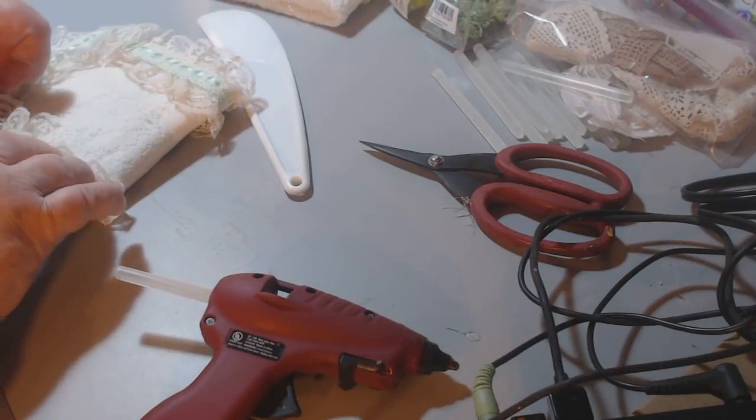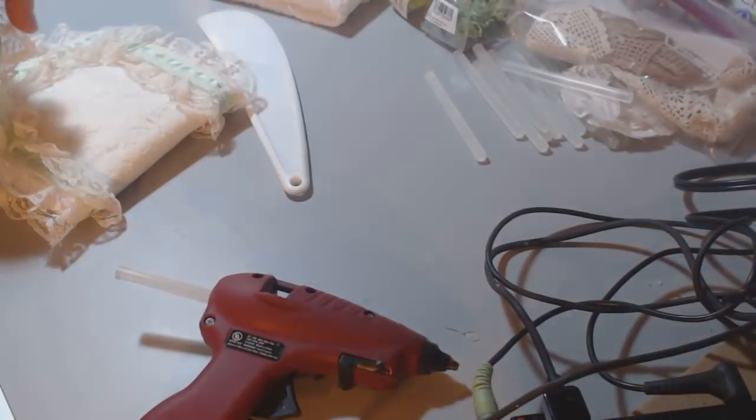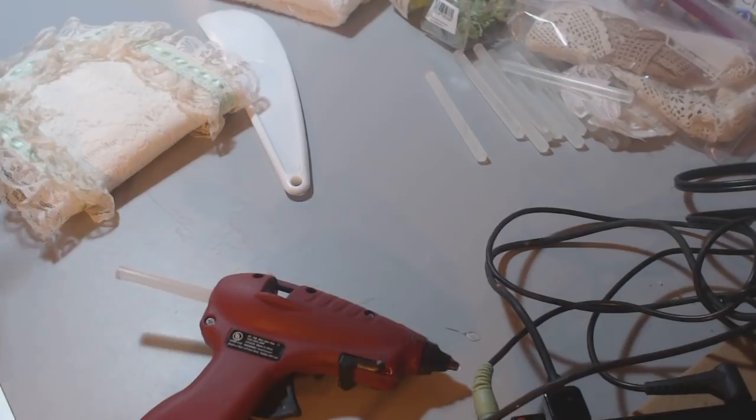I think she — Stacy — has a silicone tool so the glue doesn't stick to it, and I think she got it at the Dollar Tree. I'm going to have to go there. I need to go to Dollar Tree anyway and do some Christmas shopping, because we're cheap like that.